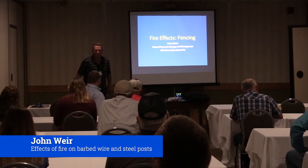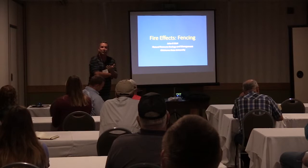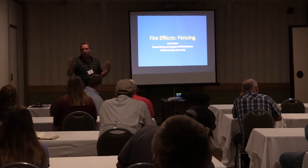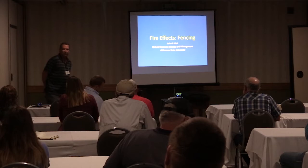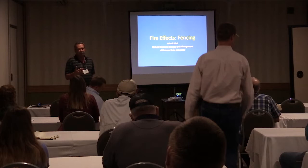We're going to talk a little bit about fencing. There's always all kinds of concerns whenever people want to implement fire about a lot of range improvements out on the landscape — what's going to happen, even on utility type stuff, electric poles, other things out there. One of the things lacking has been work on barbed wire fences. We've done this study, and this work was done back in the mid-90s.